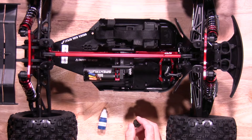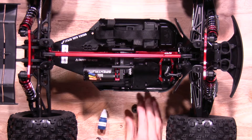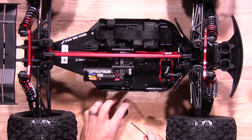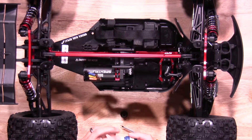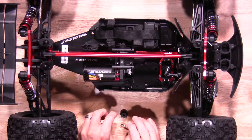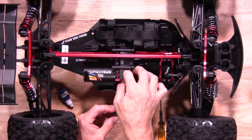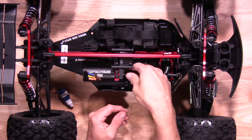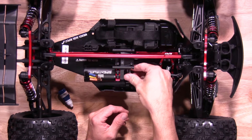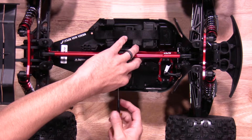Next we'll install the pinion. We actually went with a Safe D version from Arma, so go install it. With the set screw, you'll only put a little dab of Loctite on that as well. Put it back on and slide the motor over. Once you get it lined up with the spur gear, you can go ahead and tighten everything down.